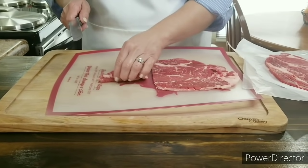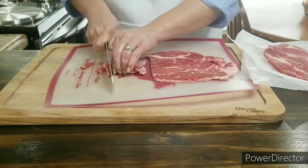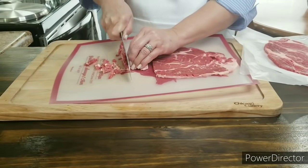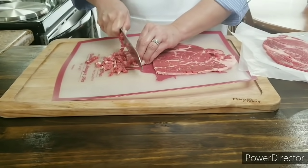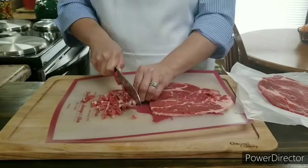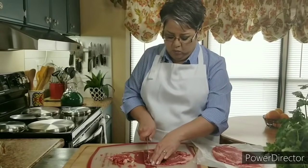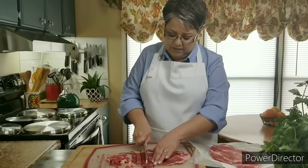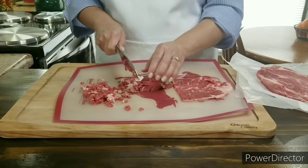I usually cut them into strips like this, and then I just cut them into little cubes. When they're frozen, they're so much easier to cut. This beef bistec has some fat on it — it's like a good steak. You like a steak with some good marbling in it. The same goes for this beef bistec. It's a perfect cut of meat for chimichangas.